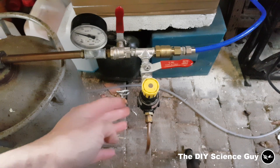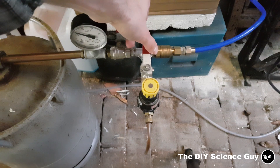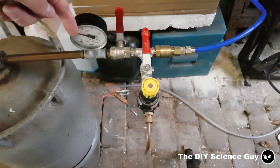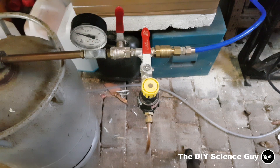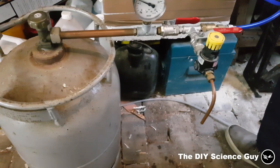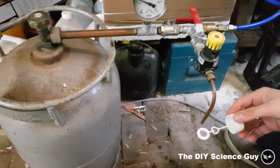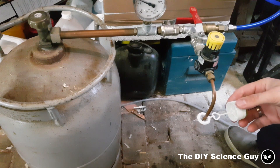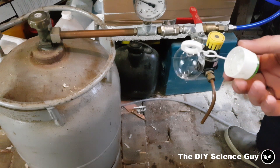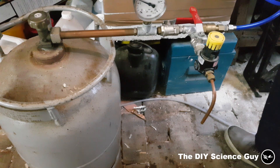I also installed this pressure regulator. If I open the valve, a very small amount of gas will flow out, so I can always check if the gas going into the tank is pure hydrogen — so there won't be any danger of the tanks exploding. I have a bubble again. If I light it and it goes slowly, then it's okay. Flying hydrogen bubbles.